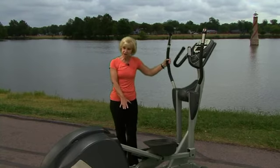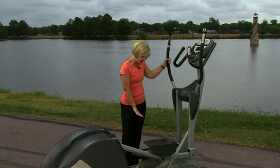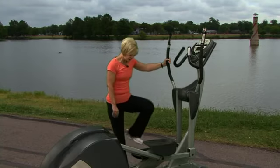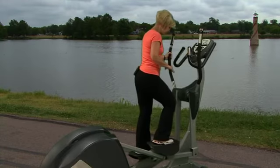The important thing is when you first get on, make sure you get on from the side where the pedal is in the low position, so you can step on and then step rather than trying to step over the high point.